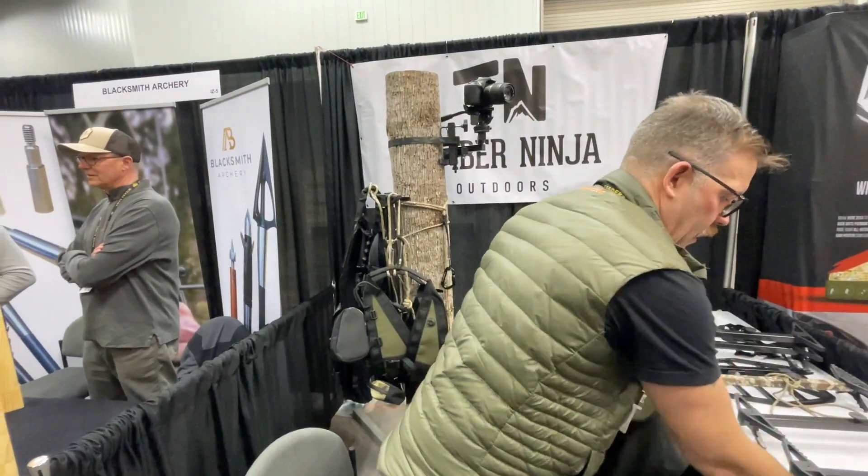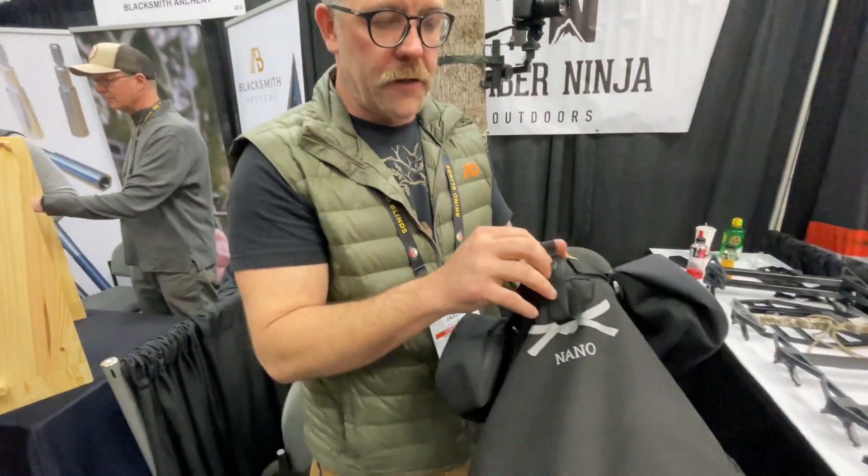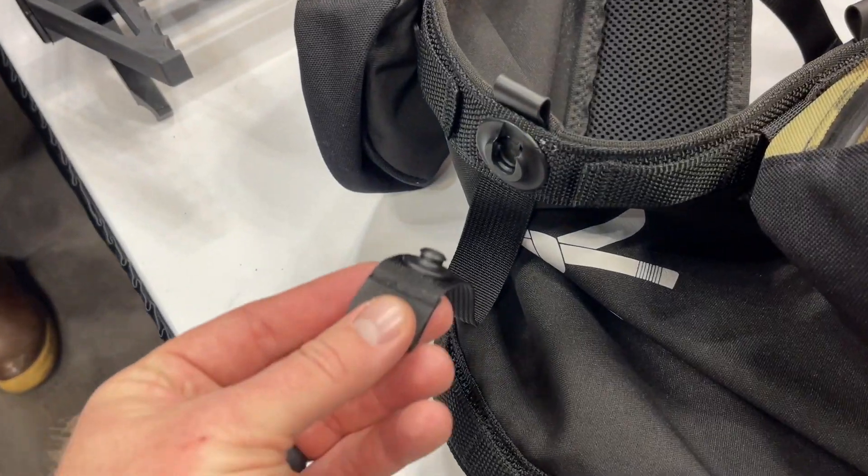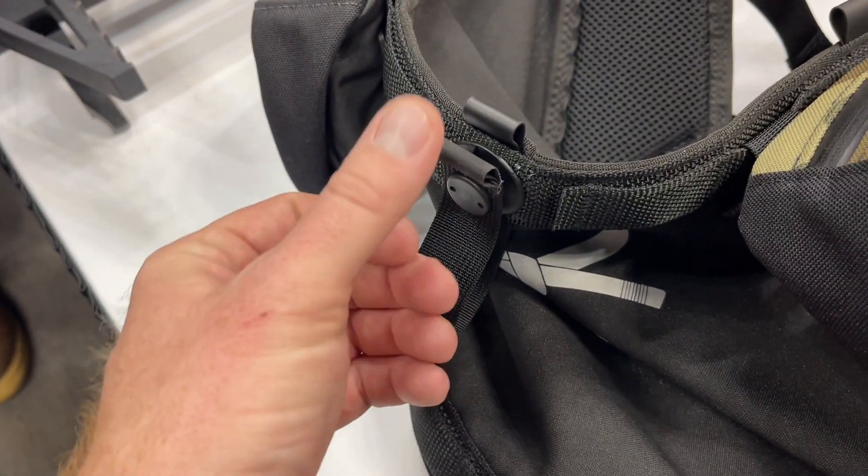In addition to that, we have a magnetic platform hanger, so when you're coming up you want to have your platform on — just put that in to clip it. When you get up to where you want to take your platform out, you simply pull up on the platform and it'll disengage.